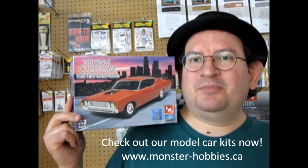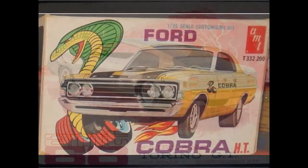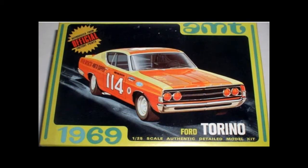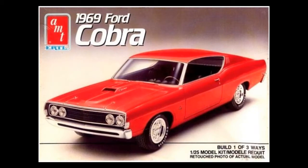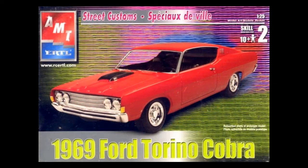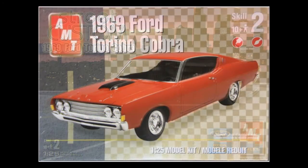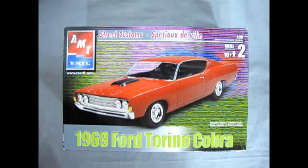This kit has been out for a couple of years, so let's take a look at some of the great box art before we take the lid off. NASCAR competition was getting pretty hot especially in 1969, when new developments in aerodynamics and technology for motors was coming to the fore.